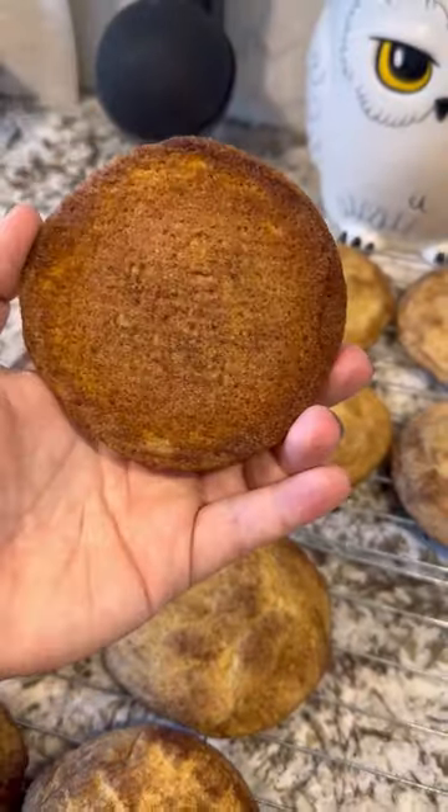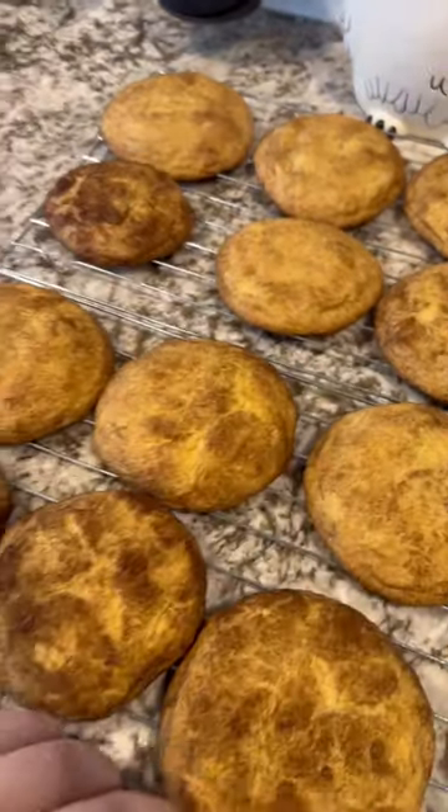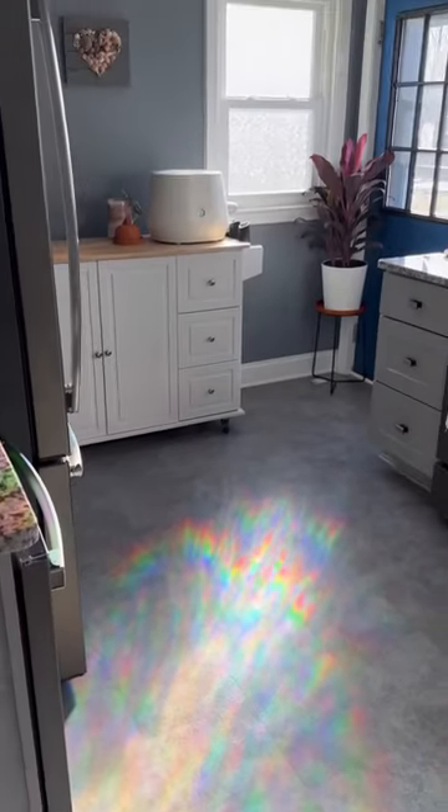I also whipped up a batch of snickerdoodle cookies for my partner. Prepping like this on the weekend is lowering our waste and saving us a lot of money in the long run.